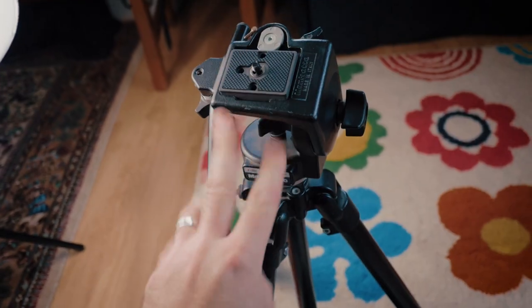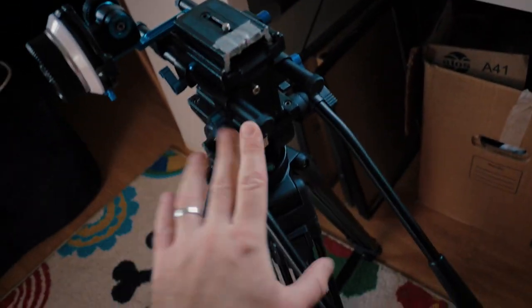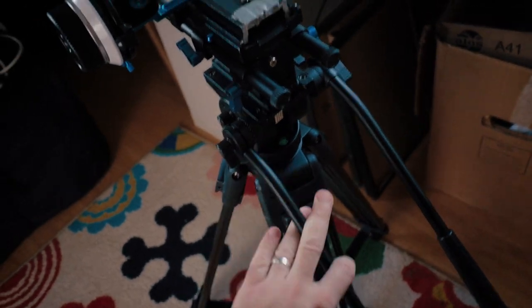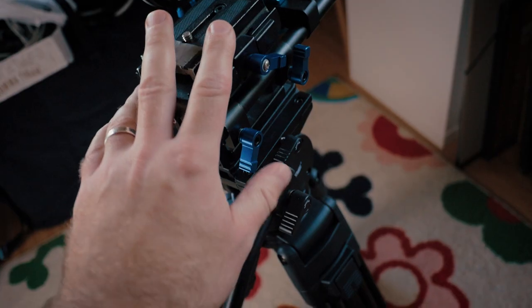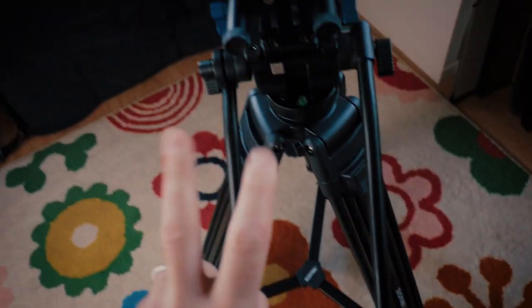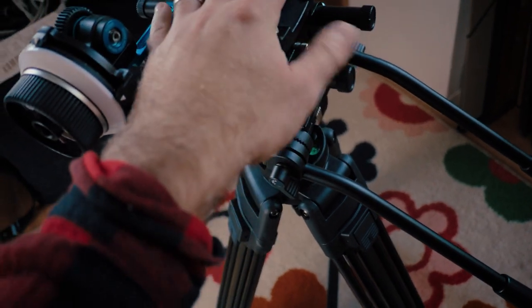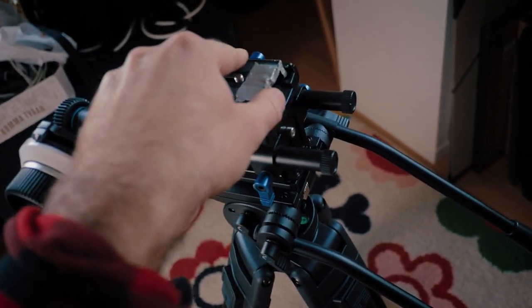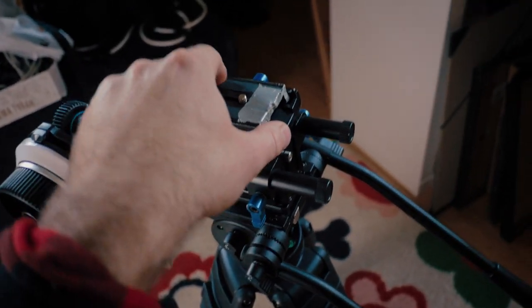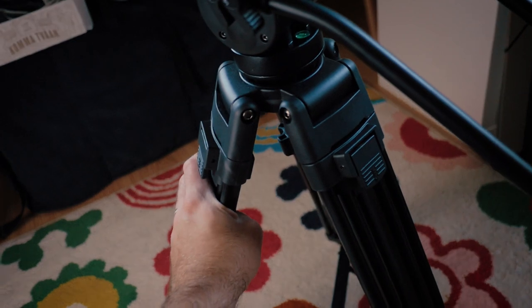I'm thinking about swapping these legs for the ones on this So-may tripod. Well, it's not really crappy — the fluid head on this one is very un-fluid. When I got it I just searched for the cheapest heavy-duty tripod on eBay, so you get what you pay for. Maybe these legs are better suited for the Manfrotto head.